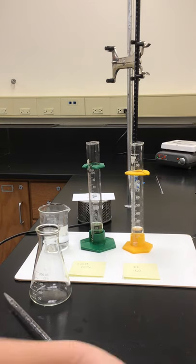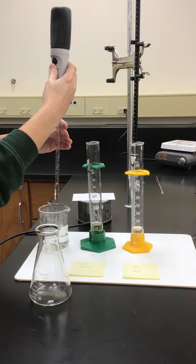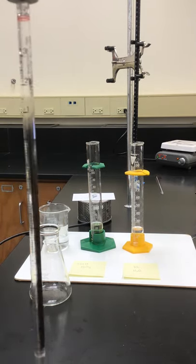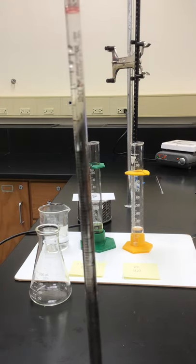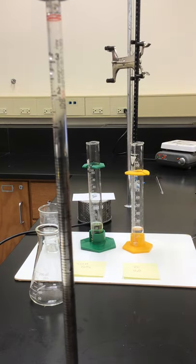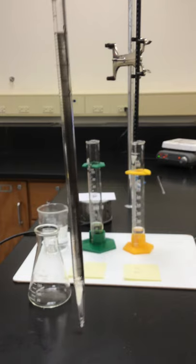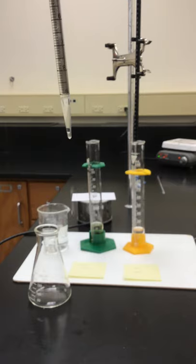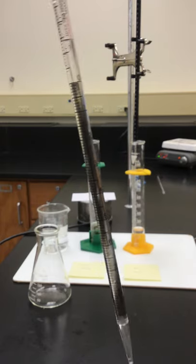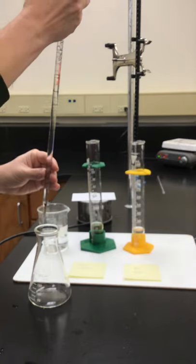I'm going to pipette a 10 milliliter portion of this hydroxylamine. The markings are a little funny — just a reminder, let me hold this close so you can see. The markings go negative two, negative one, then zero, and then all the way down to nine at the bottom. So I'm going to go between negative one and nine — that'll give me my 10 milliliter portion.